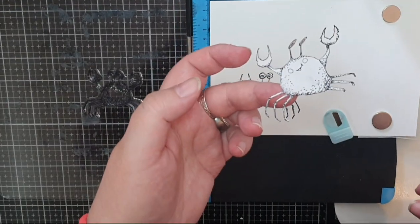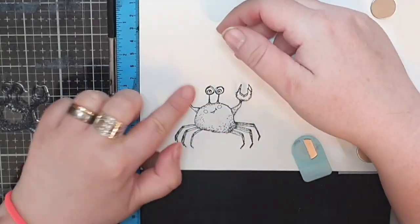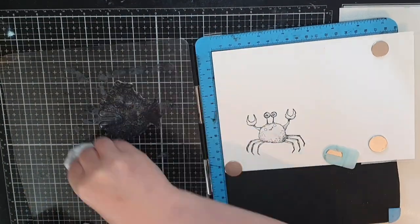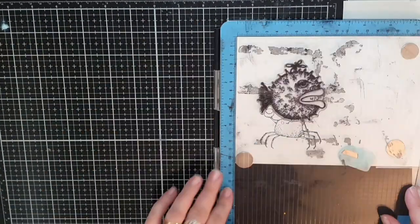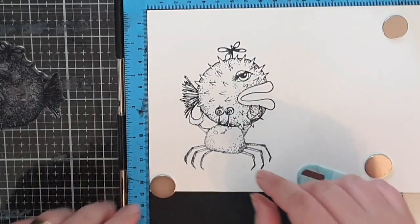I place my mask carefully and bring out the blowfish from yet another stamp set. I place the blowfish on the crab's claws so it will look like he's holding the fish over his head, and I stamp the fish in archival black ink.